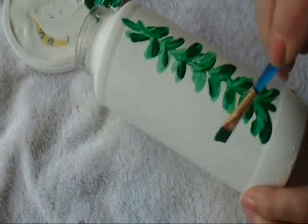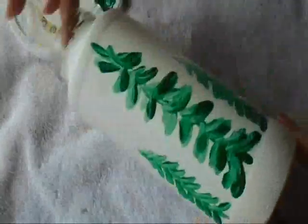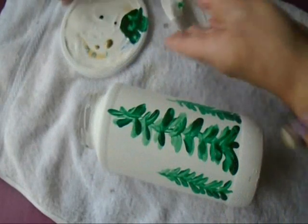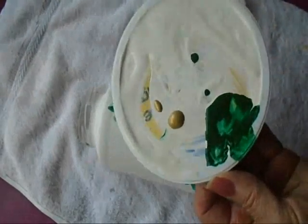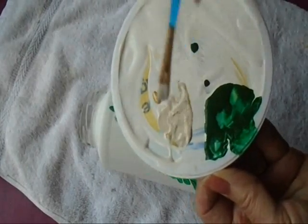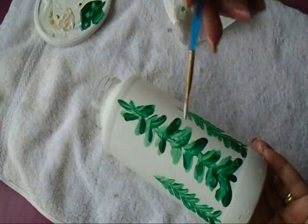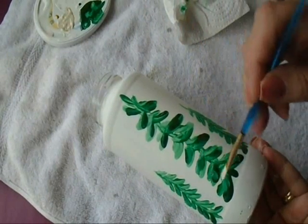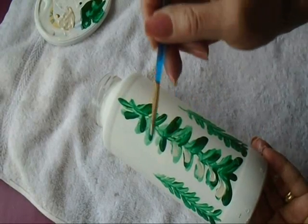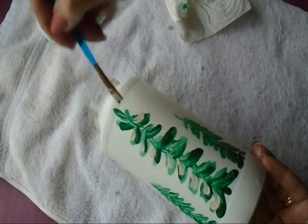I'm just going to do two small ones on each side. If you mix a tiny bit of metallic gold with any paint it will give it a glimmer. So I'm going to mix that metallic gold in with my white and I'm going to have a shimmery light color. Now I'm just going to go back to my tree and at the top of each one of these I'm going to put one row, trying to still maintain that I have a dark area and a light area.